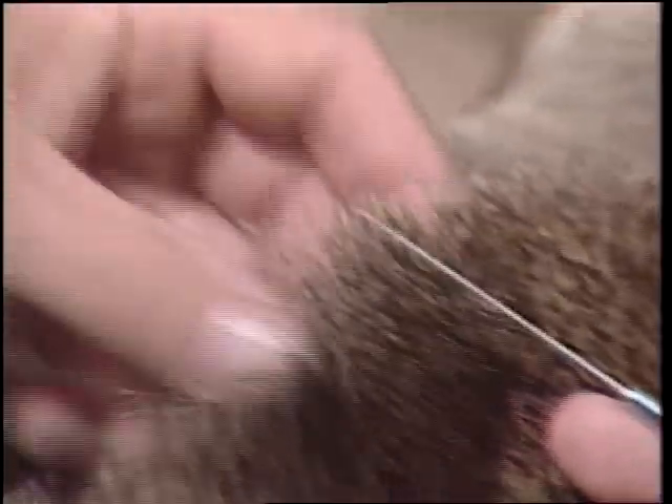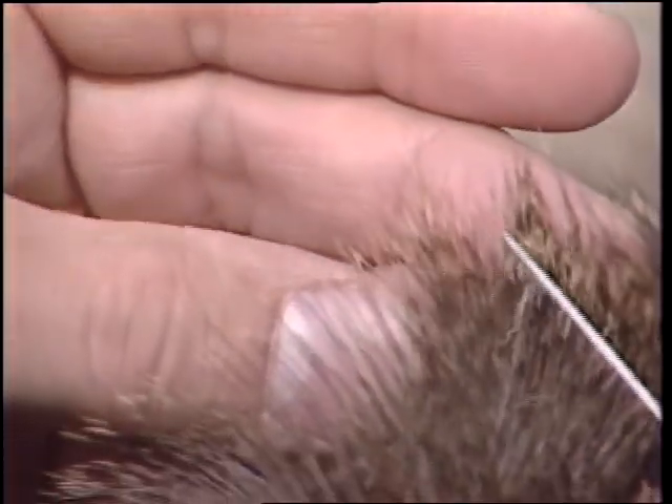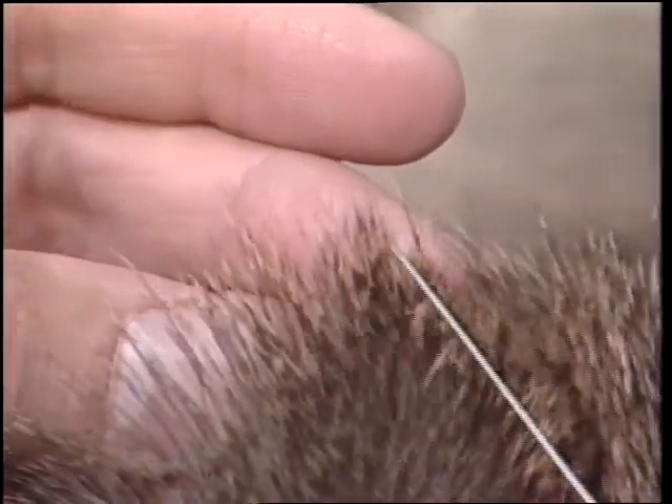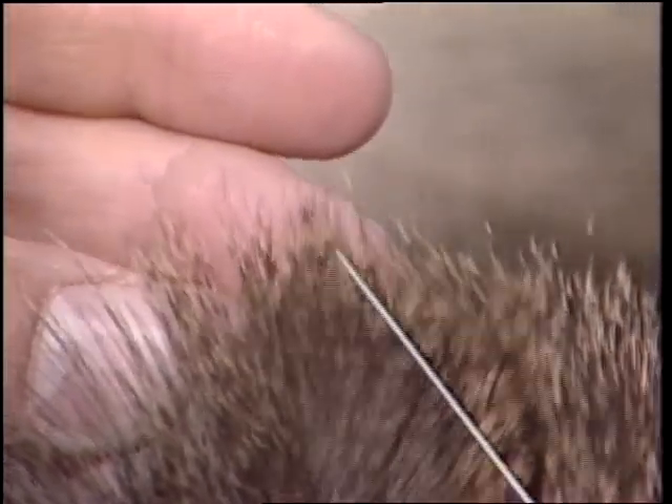Looking again at the whitetail, look at the bands — it's more of a yellowish or brown color instead of a cream. Look how stiff the tips are — really stiff. Excellent wing material. As mentioned before, excellent humpy hair.